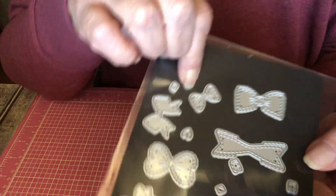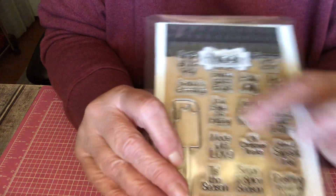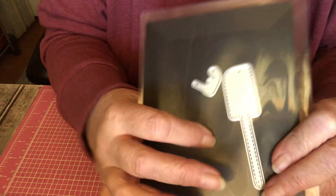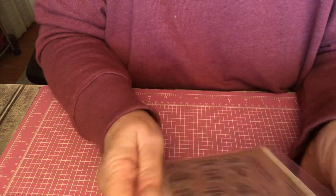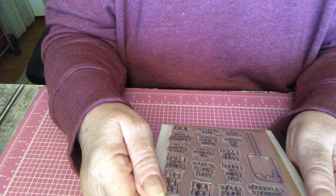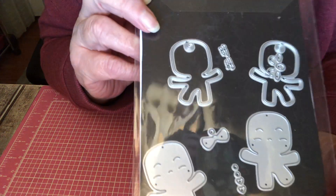I used a little tiny bow — these are the mini bow dies. And this is the number. I used this — just the die. It comes with stamps, and I think I used one or two of the little tiny stamps, but I mostly used just this. That comes together, and that's also from My Creative Time. The bows are from My Creative Time, and so is the spatula. I'll tell you about it when I show it to you. I used these again — the little ginger boy and girl from My Creative Time.